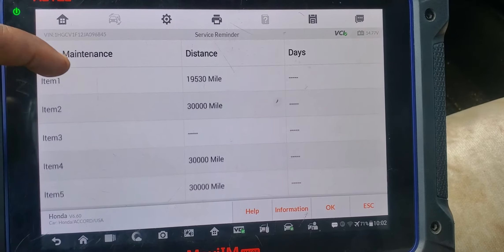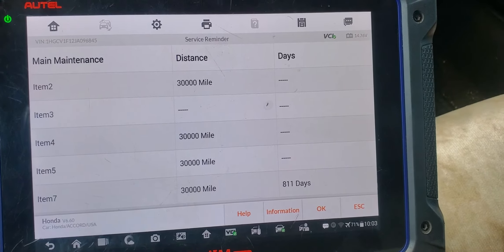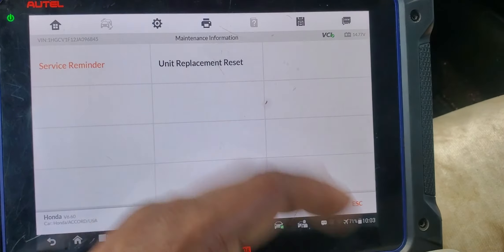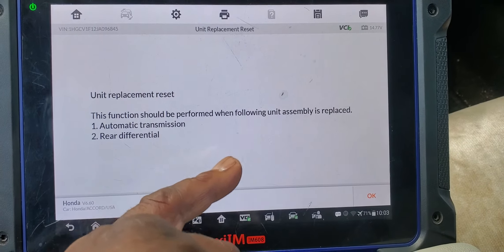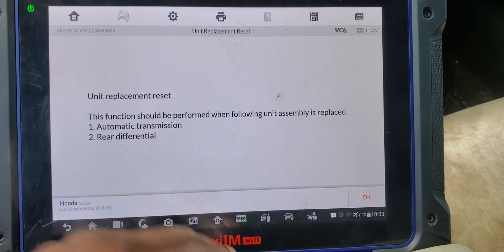Second item, third item, fourth item — we have one year left, so everything looks OK. There's also a unit replacement reset function — this should be performed when following unit replacements are done, such as an automatic transmission or rear differential replacement. If you change one, click on it to reset it.